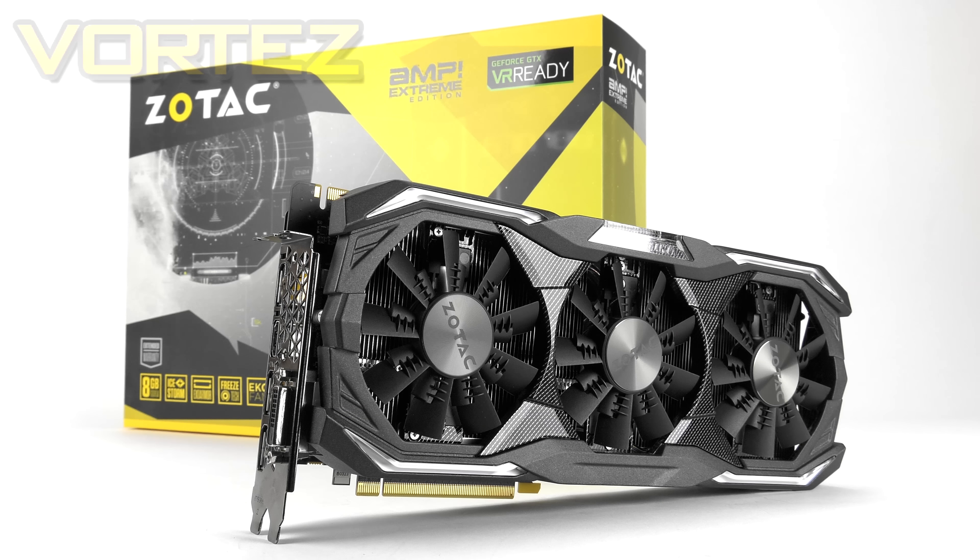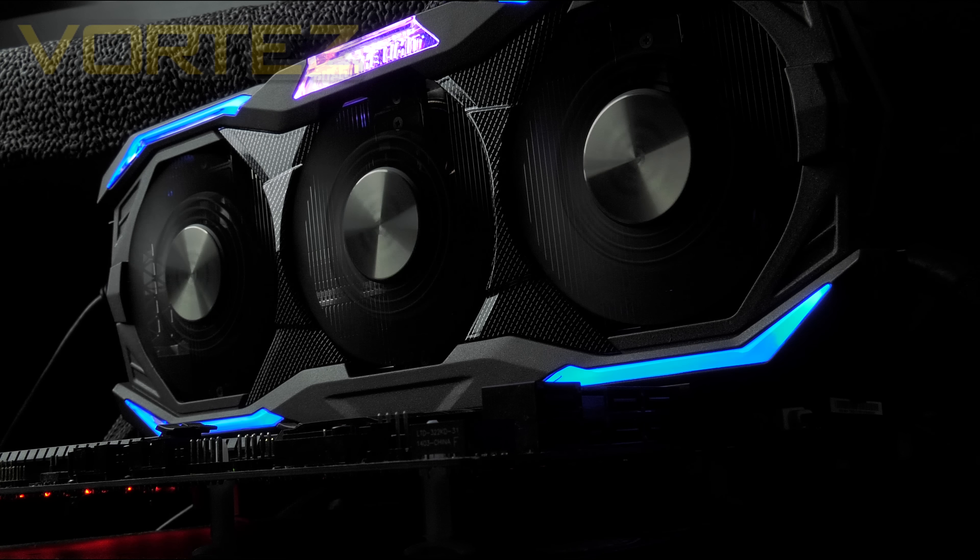The Amp Extreme arrives with a triple fan configuration as part of their Ice Storm cooling system, and joining the RGB movement it also comes with Spectra lighting, giving you plenty of customisation over the styling.